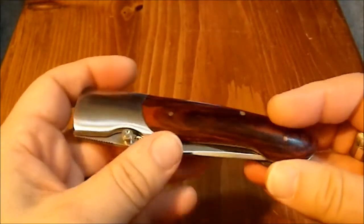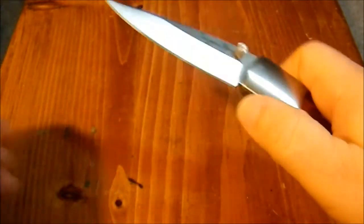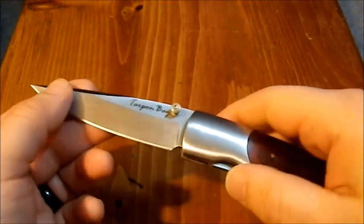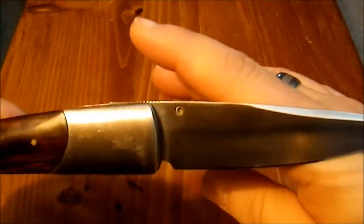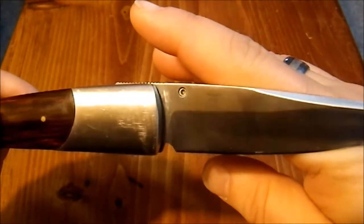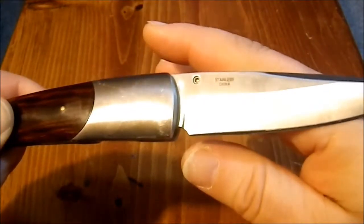This blade says 'Stainless Steel China.' It didn't quite pop out fast enough — that's a knife. And then you have 'Tarpon Bay' there, and on this side it says 'Stainless Steel China.' So just generic.